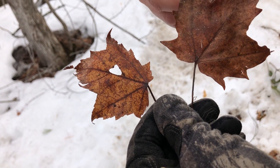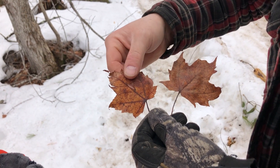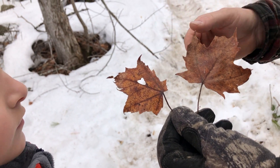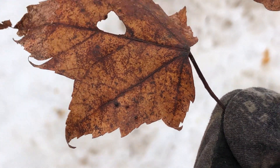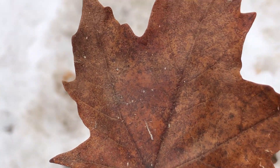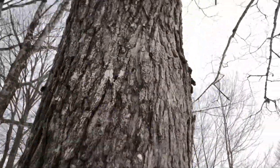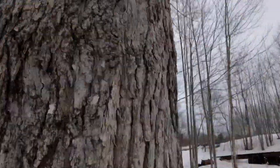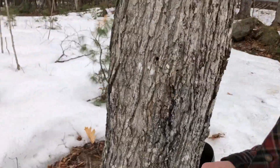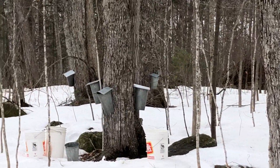You're going to get much better syrup out of sugar maples. There is still some syrup from other kinds, but not very much. The leaves and bark are your telltale signs. We're looking for sugar maples, obviously. The ratio is about 40 to one — roughly 40 gallons of sap gives you one gallon of syrup.